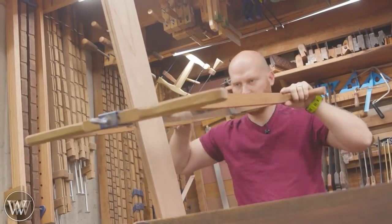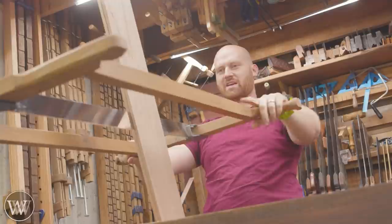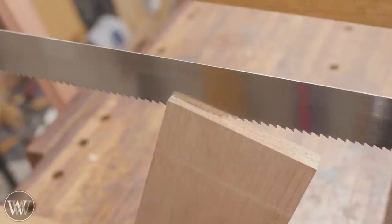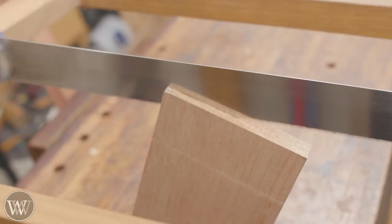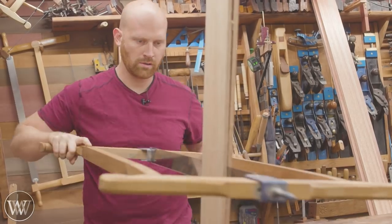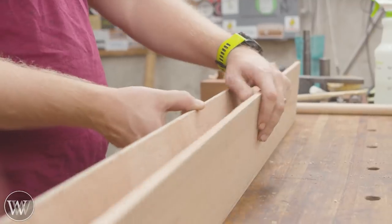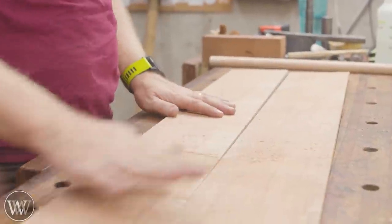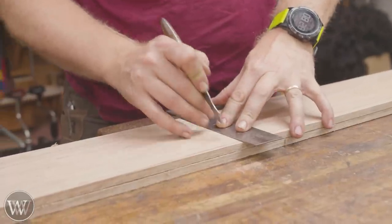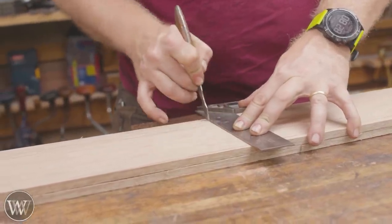A large frame saw like this is very useful for resawing, especially on wider cuts. Six inches and wider is where I pull it out; if it's less than six inches I'm usually just going to use my handsaw. We need to rip down four pieces — I think they're 24 inches long total. In the end, I just ripped down one four-foot long board to make four panels, so we have one long one we need to cut into four shorter ones.